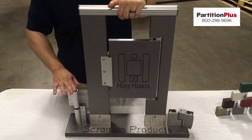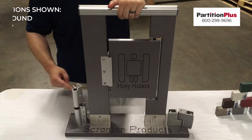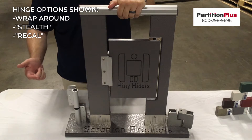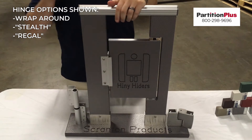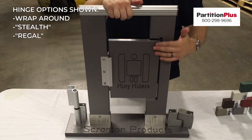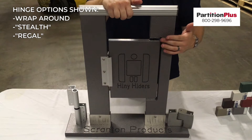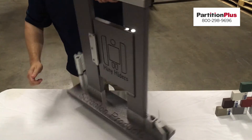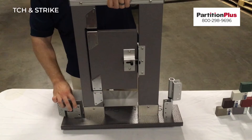Here to the side, we have the wrap-around hinge that comes standard with this series. It is self-closing, so when the door is not being used, it will return to the closed position. Here we see two other hinge options — these are purely for aesthetics. They are both pivot hinges that are self-closing: the Stealth and the Regal. On the inside of the stall, we have a surface-mounted latch and your strike.